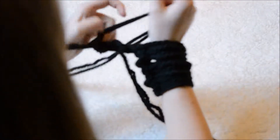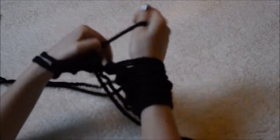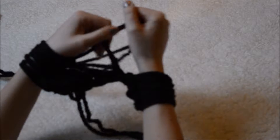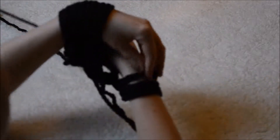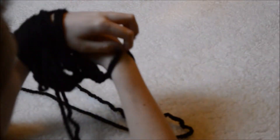Close your fist over the yarn and move your first stitch over your fist. Pull the old stitch through the new stitch, then place it on your left arm. This sounds a lot more complicated than it is, and as you can see in the video, it's super easy.